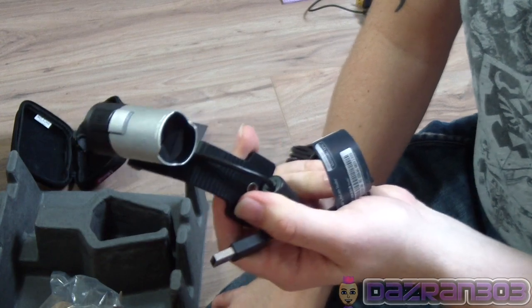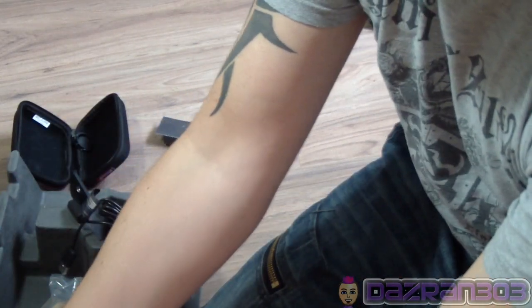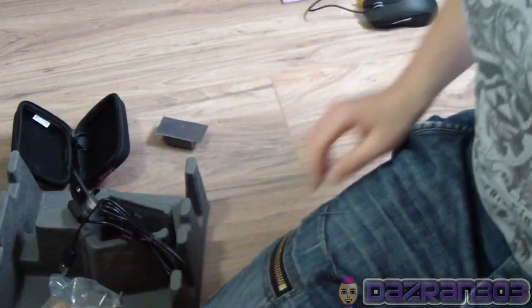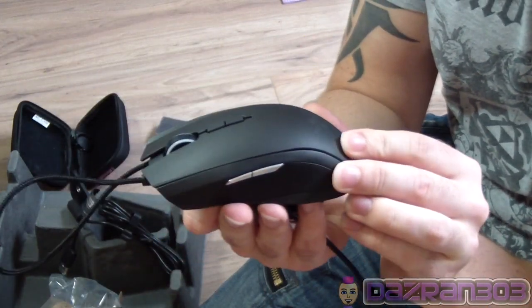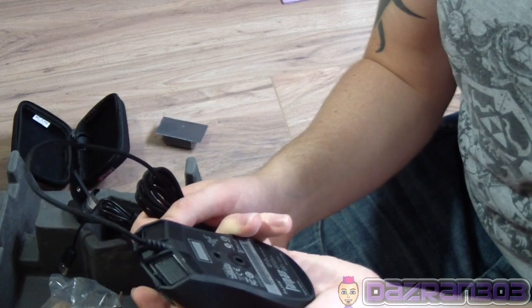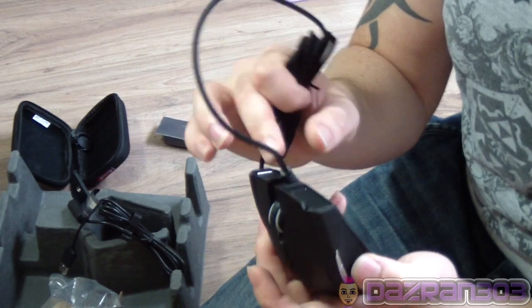So there you go - webcam, headset for PC, and mouse for my left-handed needs. There are my purchases: the webcam, the Corsair Vengeance 1500, and the Razer Taipan. I mispronounced that again. If I could plug it in it would all light up - it's got the Razer logo. I'm really happy with it and the side buttons. I'm going to figure out this DPI stuff at some stage and get some gaming content for you guys. Thanks for watching the unboxing!